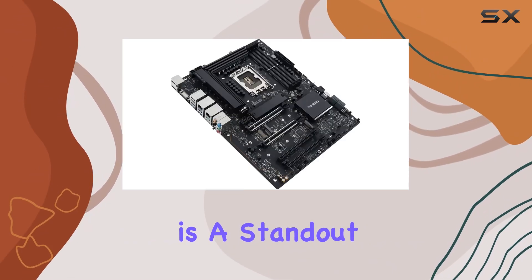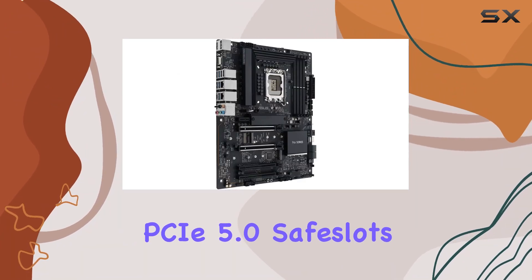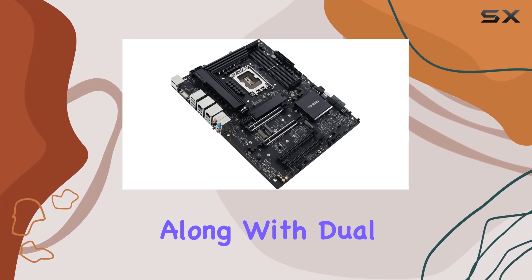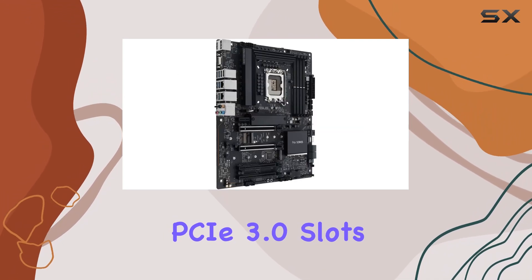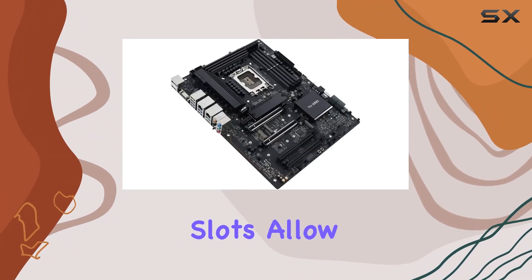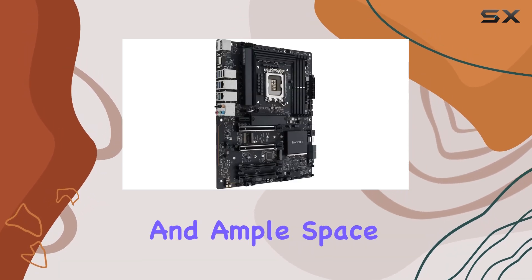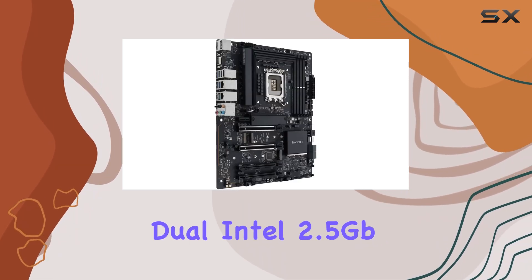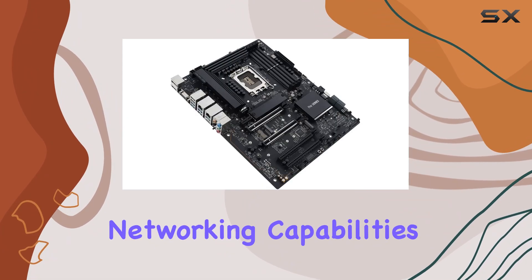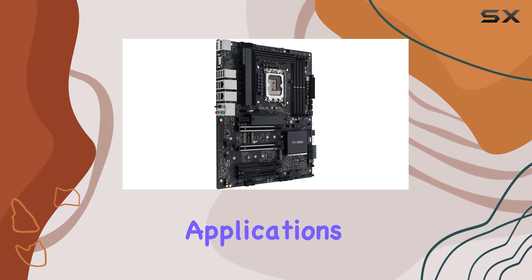Connectivity is a standout feature of this motherboard. It boasts dual PCIe 5.0 safe slots for high-speed graphics and expansion cards, along with dual PCIe 3.0 slots for additional flexibility. The three M.2 PCIe 4.0 slots allow for extensive storage options, ensuring fast data access and ample space for large projects. Dual Intel 2.5Gb Ethernet ports provide robust networking capabilities, essential for fast data transfers and network-intensive applications.